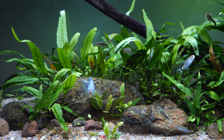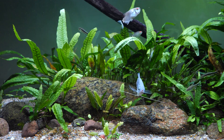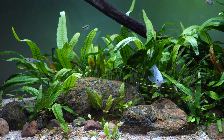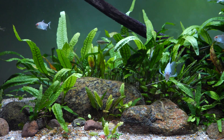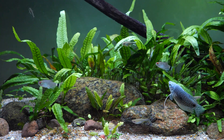Therefore you want to avoid tank mates that are more docile in nature. Mid-sized species such as rasboras, peaceful barbs, tetras, mid-sized tetras, catfish, and loaches are all better mixes with the blue gourami.